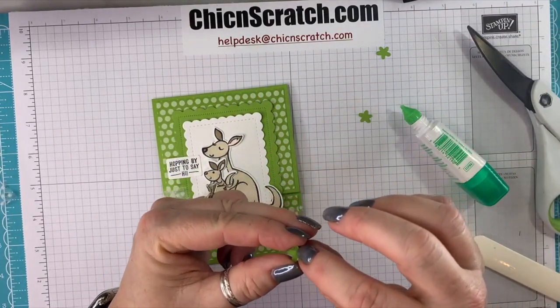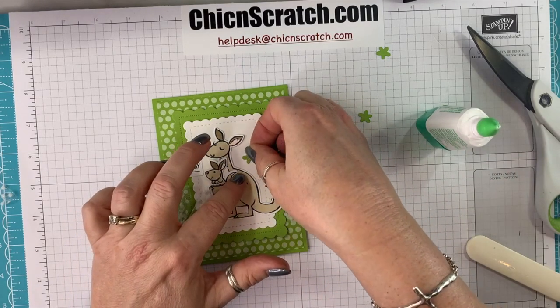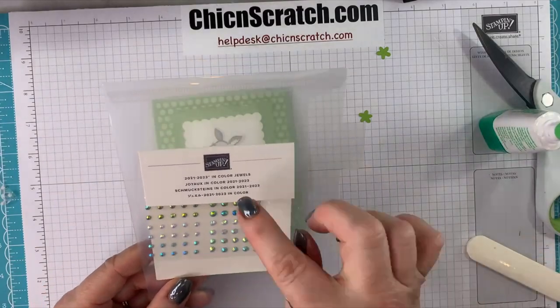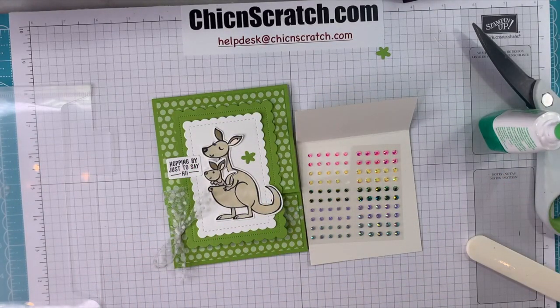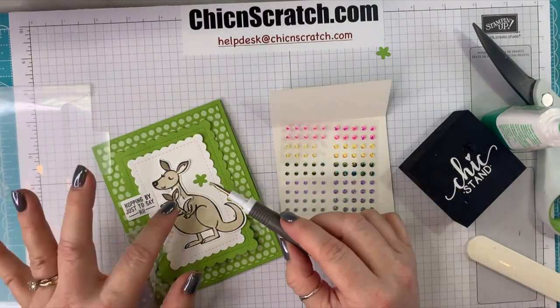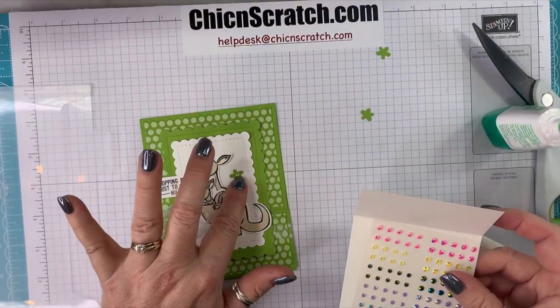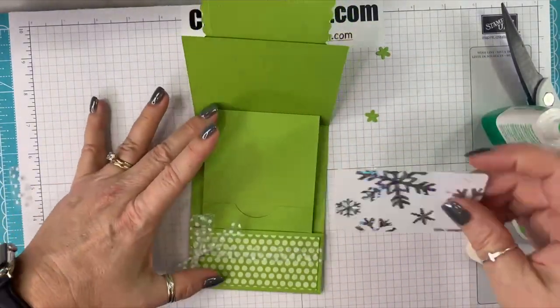We're going to add one little flower because we've got to add a bit of bling. Here comes another new product — we're using the In Color Jewels; I love them. This color is Pale Papaya. It's a lot lighter than Grapefruit Grove — a completely different color. It looks really good with the Granny Apple Green. You could use regular rhinestones, but I like that it's a pale yellow color. Now we'll take our gift card and raise this up — the gift card slides in here.